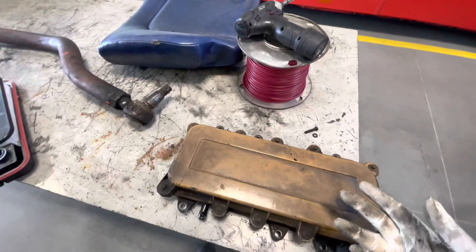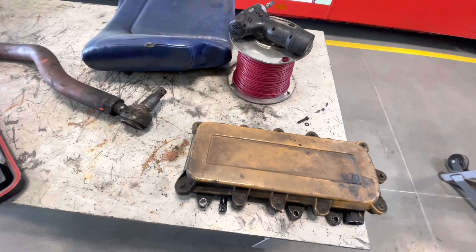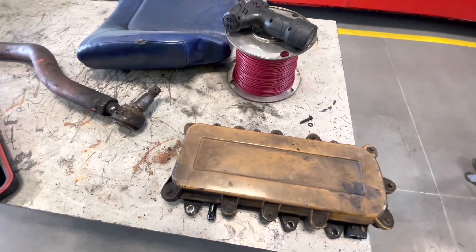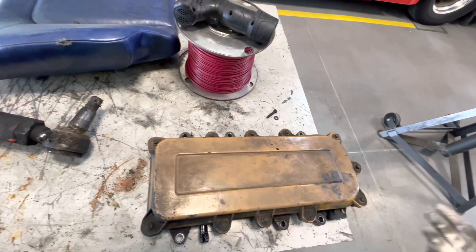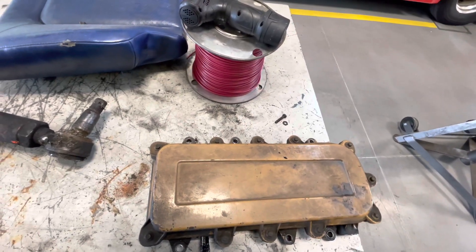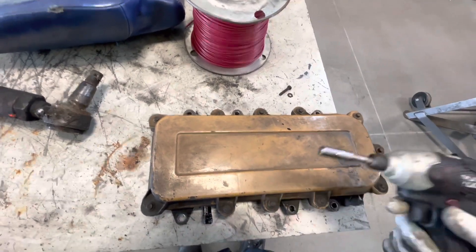We already finished the adjustments on the lash for both sides of the intake and exhaust, so now we're going to go ahead and replace the crankcase filter. You're already there, might as well go ahead and do it — make it a good habit, especially if it's never been changed before. It's not hard; it takes an 8mm socket, and that's about it.